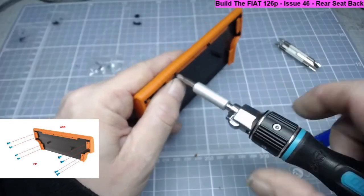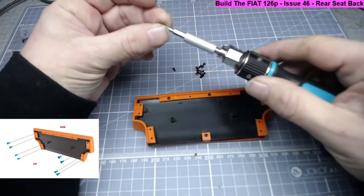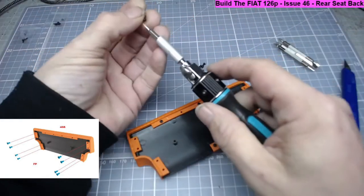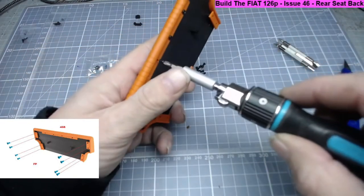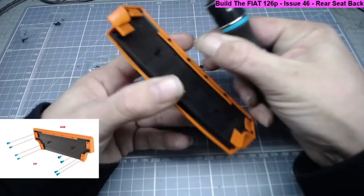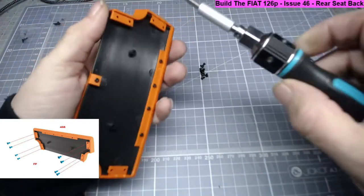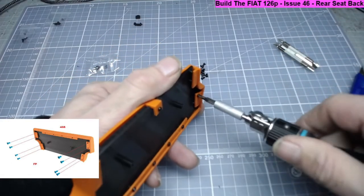Once I get this first screw in it all kind of lines itself up - it's a nice simple part. I think we've done this kind of work before on other part works. So just make sure there's no movement and that's in there fine. I'll just finish off these last eight screws - two, four, six, eight - and that will finish off the back.